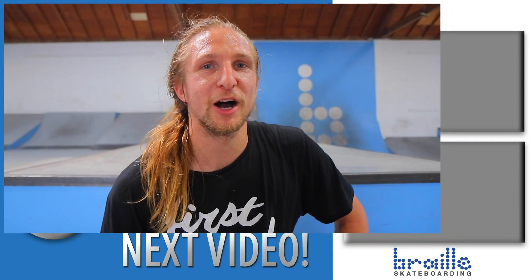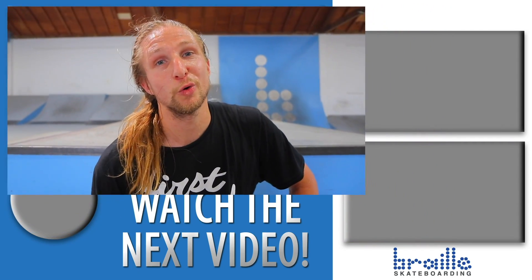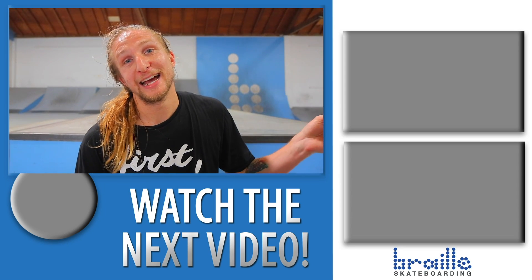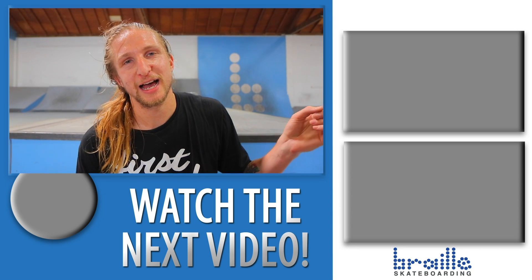Everything in the park and the shop. Alright, hope you guys had a fun time skating the park with me. I'm Ricky Glazer, you can follow me on all social media at Ricky Glazer. Subscribe, like, and leave a comment below.